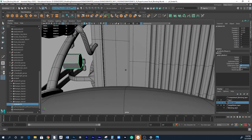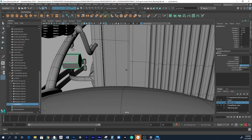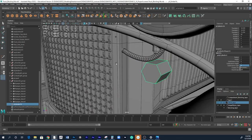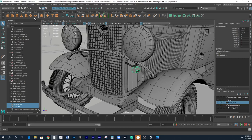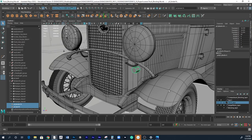That bar will be attached right there, so let's build the bar first so we get an idea. I'm going to use a cube for the bar and align it to this cylinder quickly.